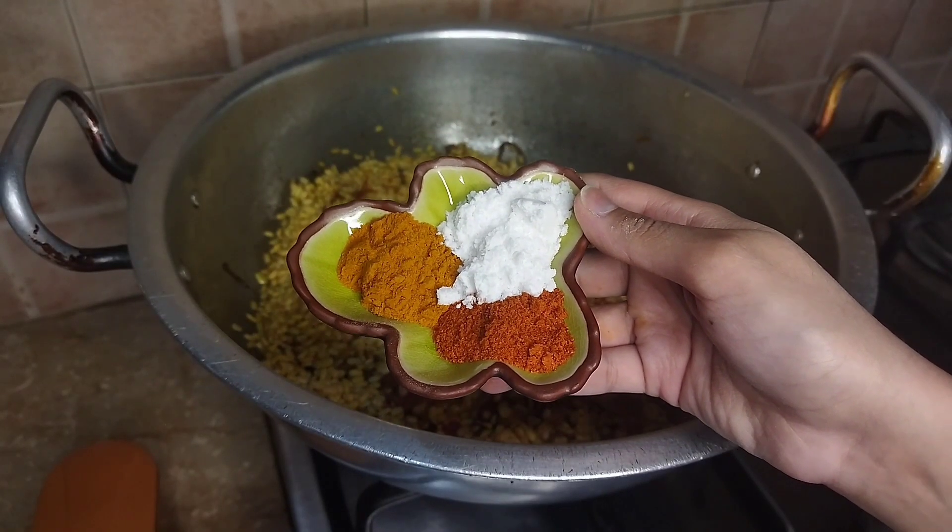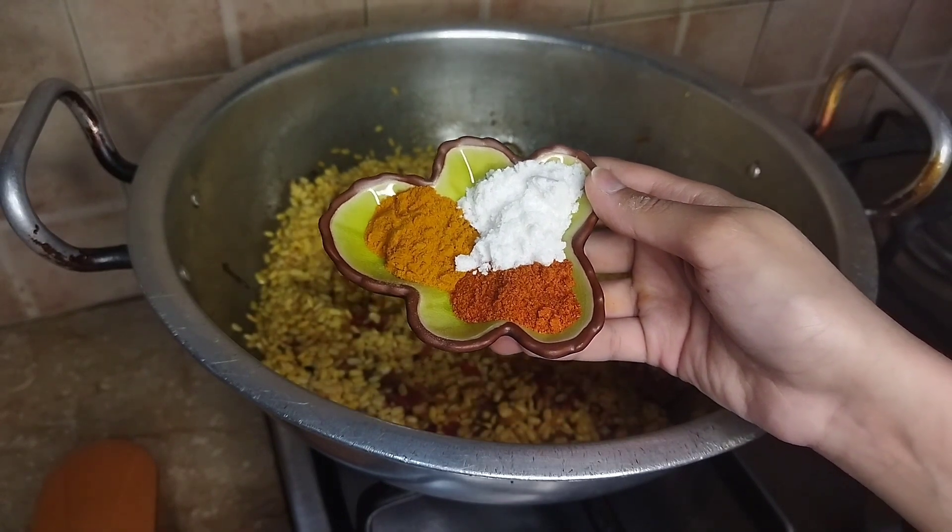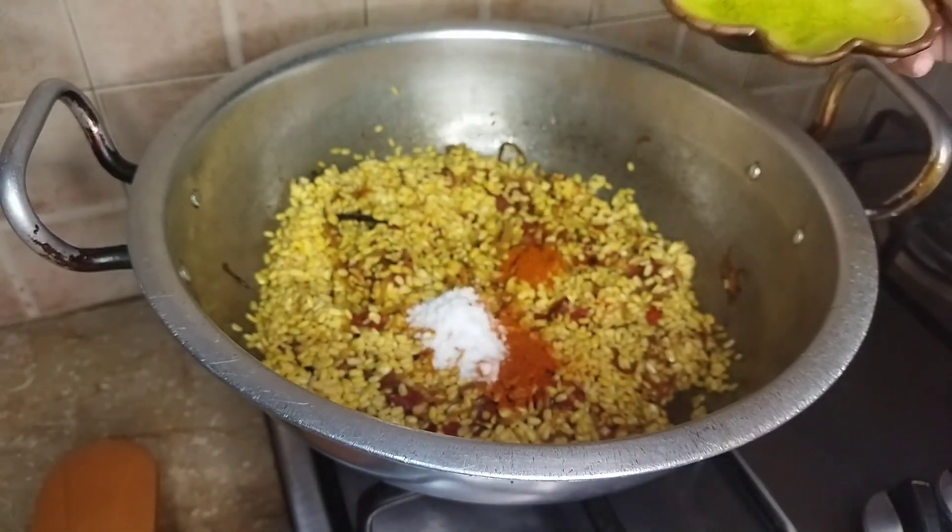Add the spices — 1 teaspoon each of the required spice powders, and 1 tablespoon of one spice. Mix everything together well.